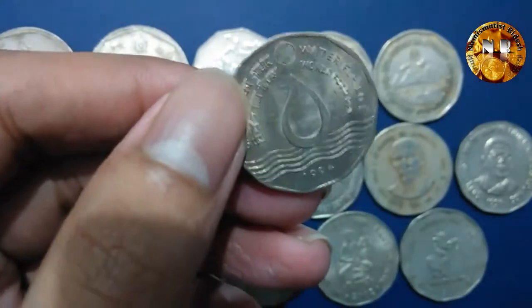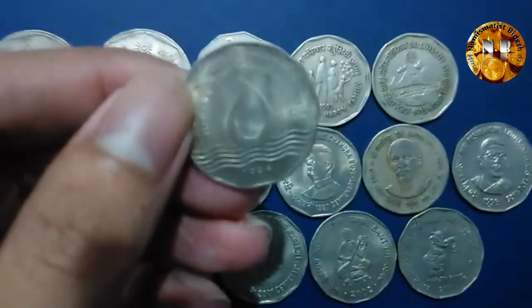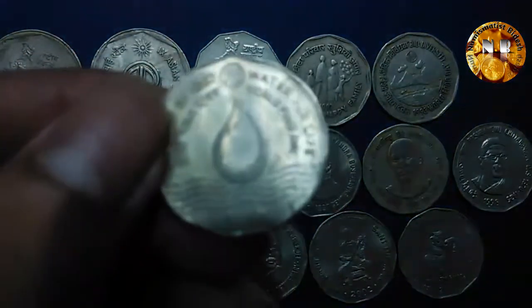The next coin is also an FAO issue — World Food Day. This coin was minted in 1994 for a single year only.